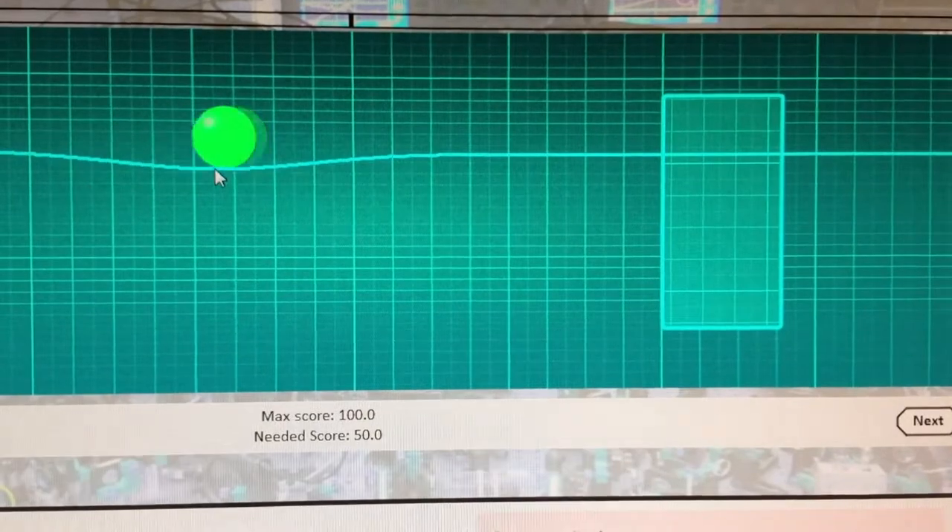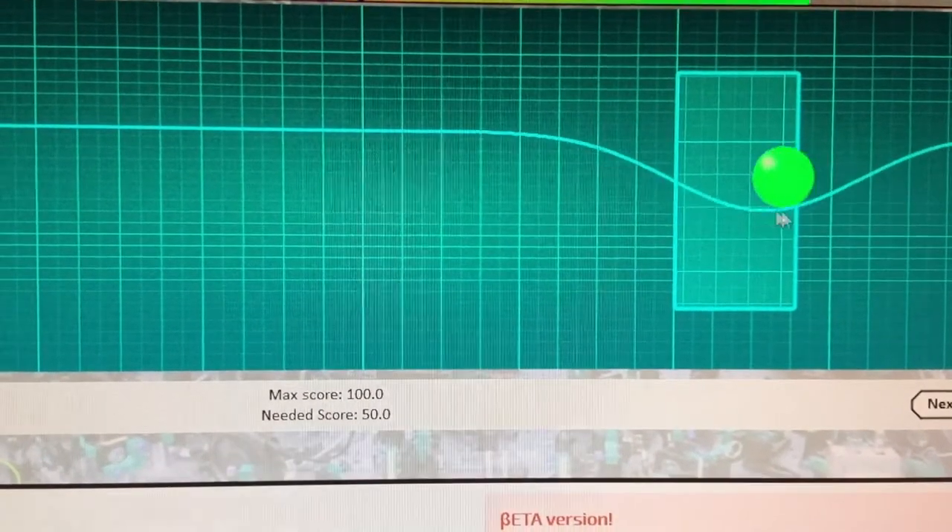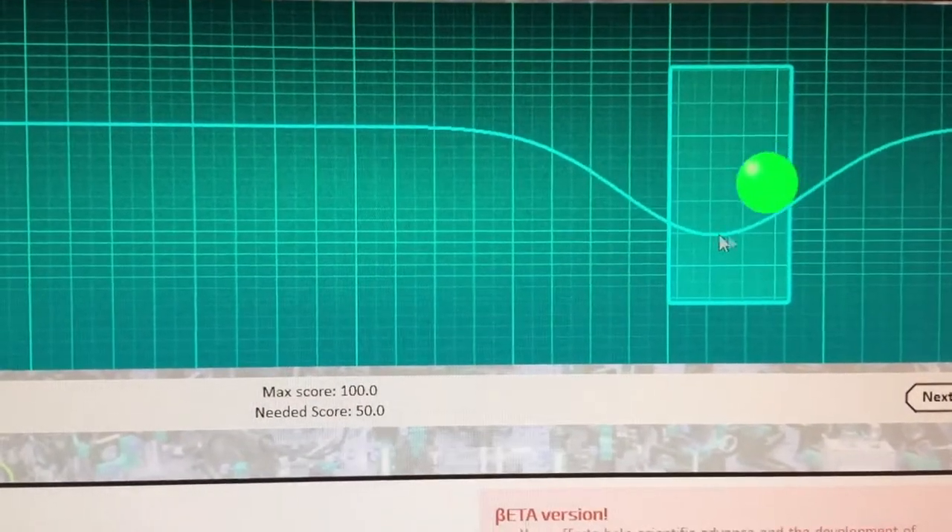What a great game. It's simple, challenging, and you can play in the name of science. Check it out. It's at scienceathome.org — altogether, one word.